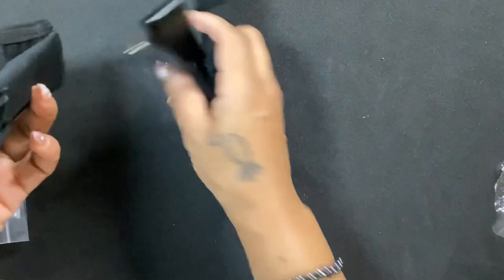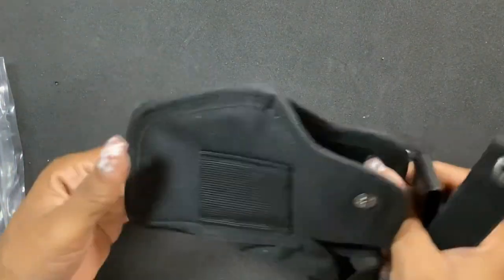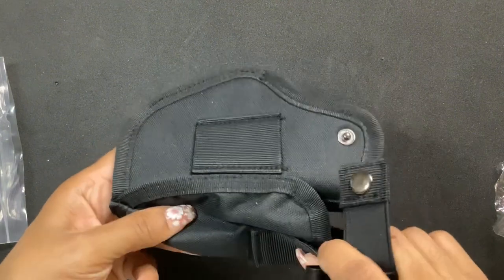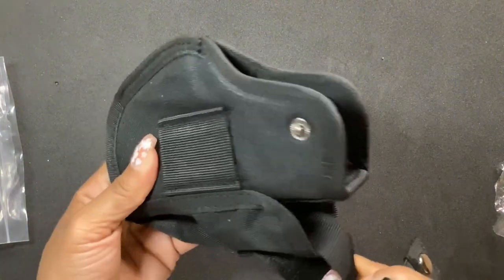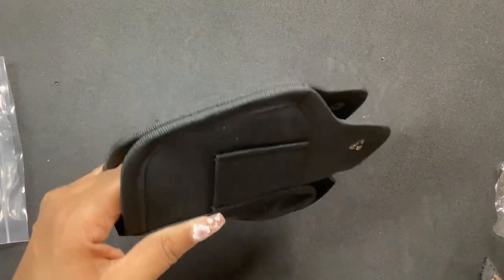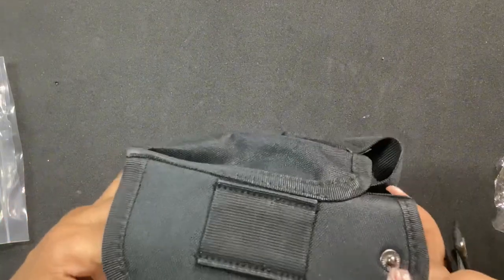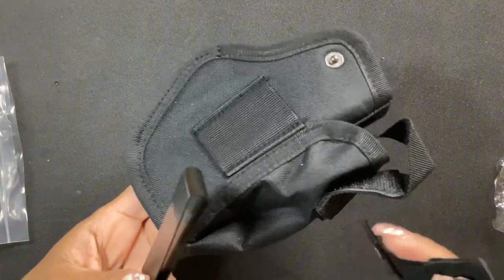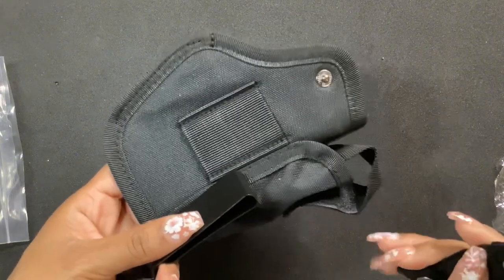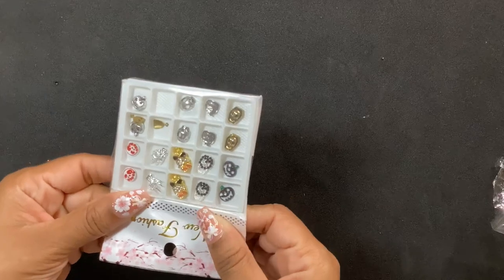Don't judge me, but I got a little gun holster. This one goes on your pants. I had a flash bang and a belly band but I wanted one to go on my pants, so that's what I ordered. Once I put it together this will be in use. Oh look, I got more charms!